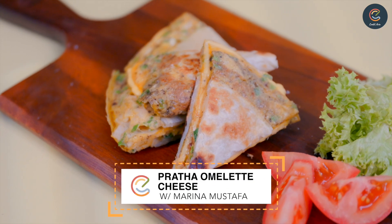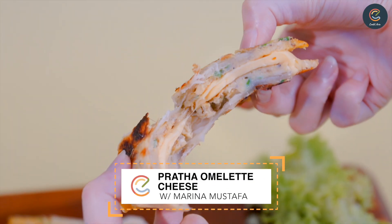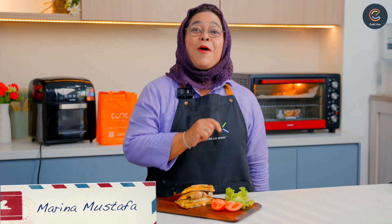This Prata Omelette is golden brown on the outside with a melting core of gooey, oozing cheese. Hi, I'm Shia Marina Mustafa and today I'll be teaching you how to cook Prata Omelette Cheese.